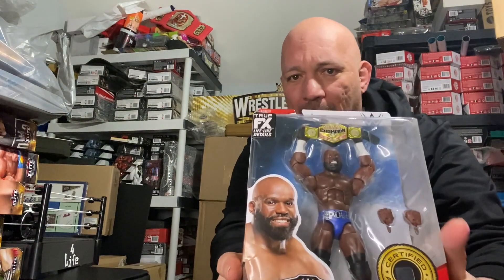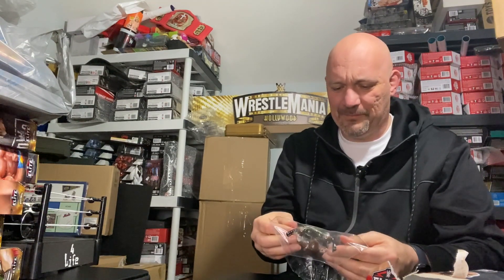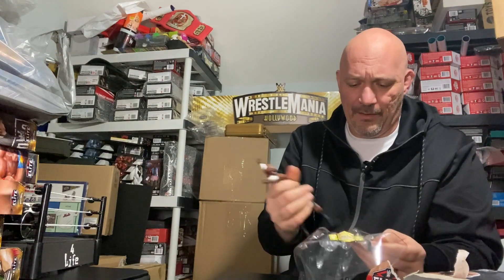What's special about this figure is just the belt and the two hands he comes with. This was the one with Otis in this set. It's weird opening these figures after all these years — been collecting for 20 plus years, never opened a figure. But I really like the belt, and Apollo's a stud now in NXT.